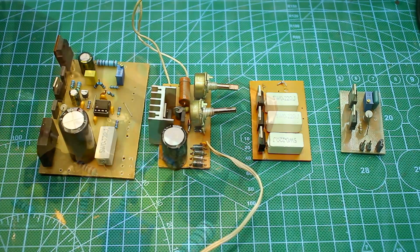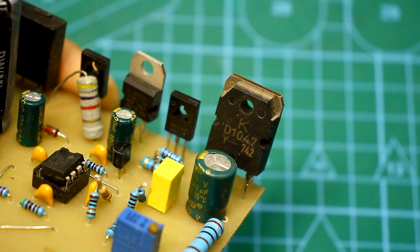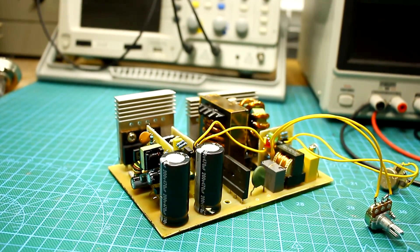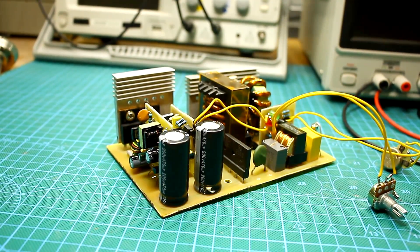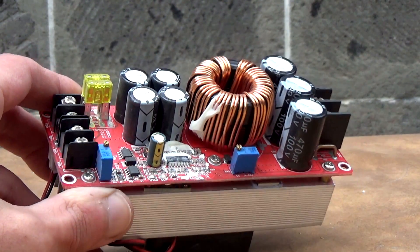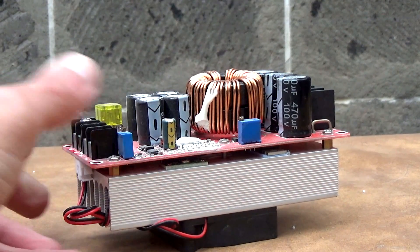Therefore, the power element — the transistor — needs a large radiator and additional active cooling. If you need a charger for high current or a start charger, then you need to look to pulse circuits.